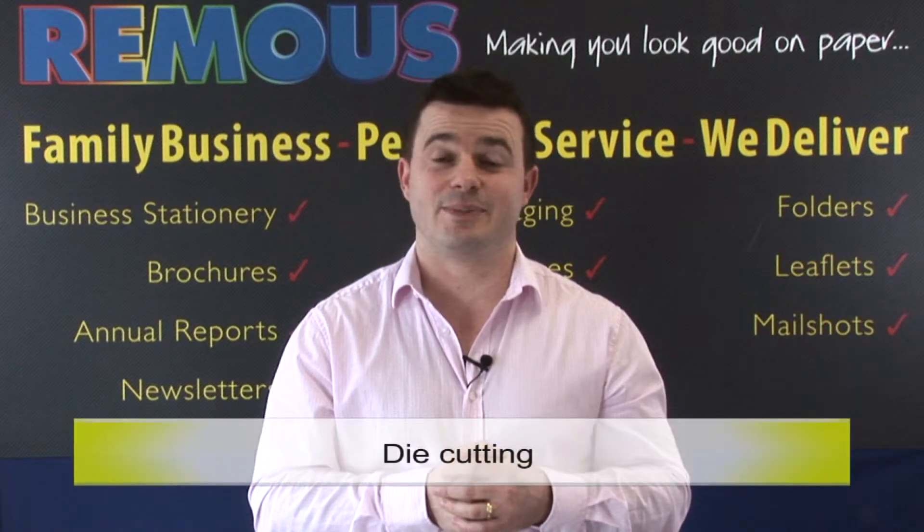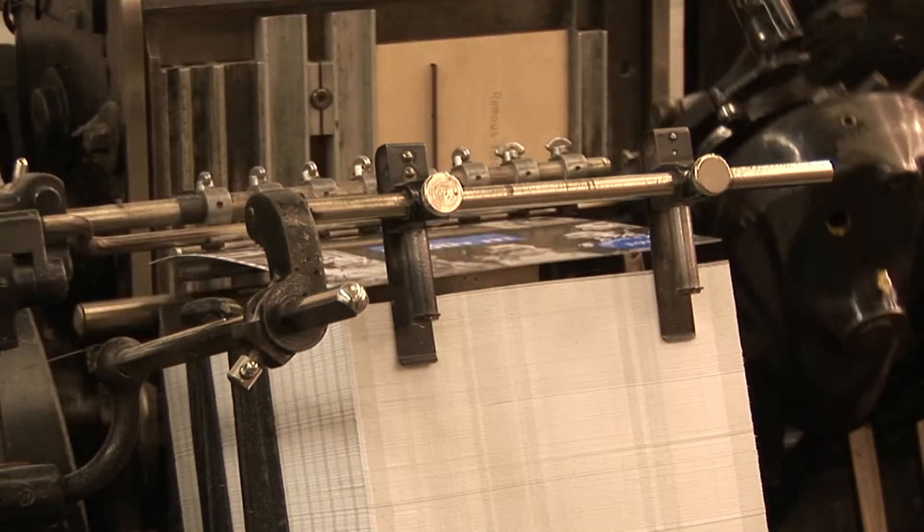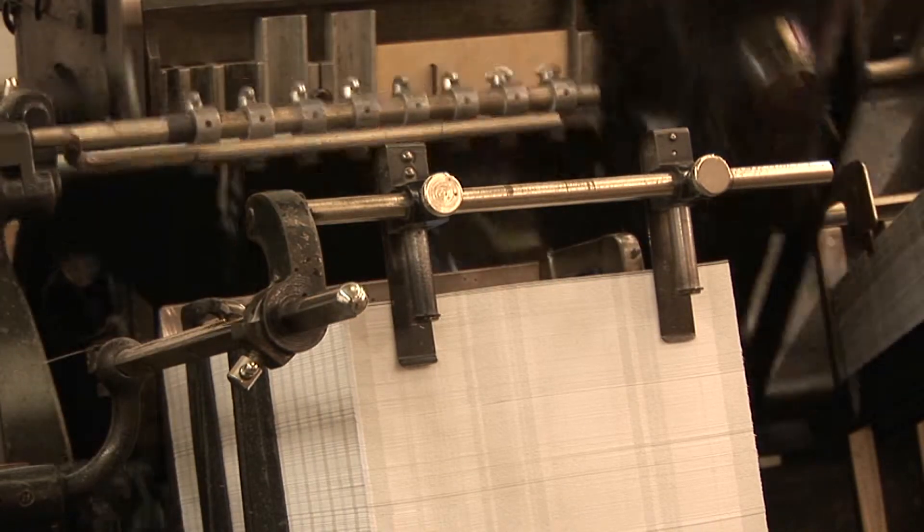Once printed, the boxes need to be die cut and we have our own machinery in house that we use to do that. We use a cutting form that we've made from the design process and use that to punch the boxes out ready for gluing.